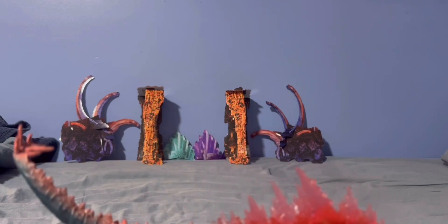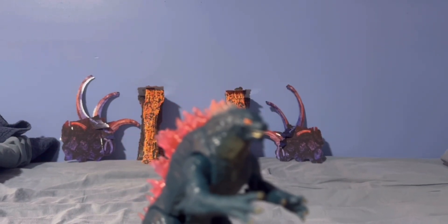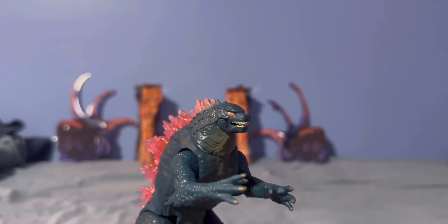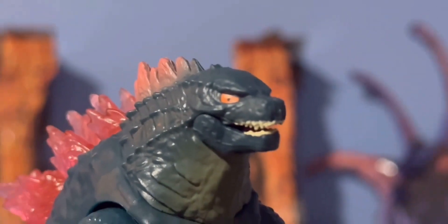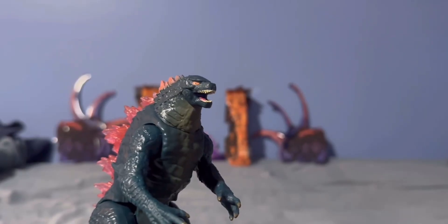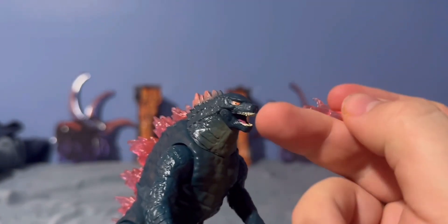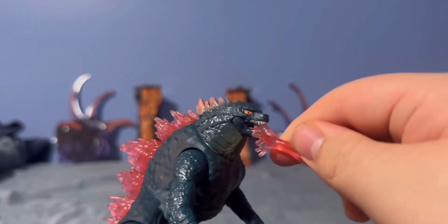He doesn't have much of a stomach, which I kind of miss. They did not do a good job on his eyes — not a good job at all. But what do you expect? He does come with his fire atomic breath accessory.